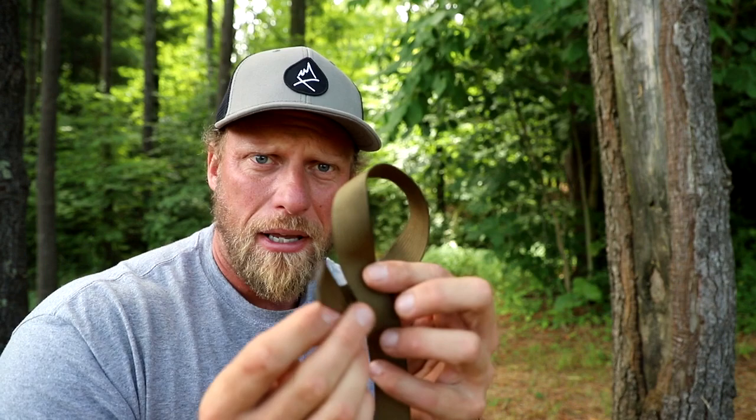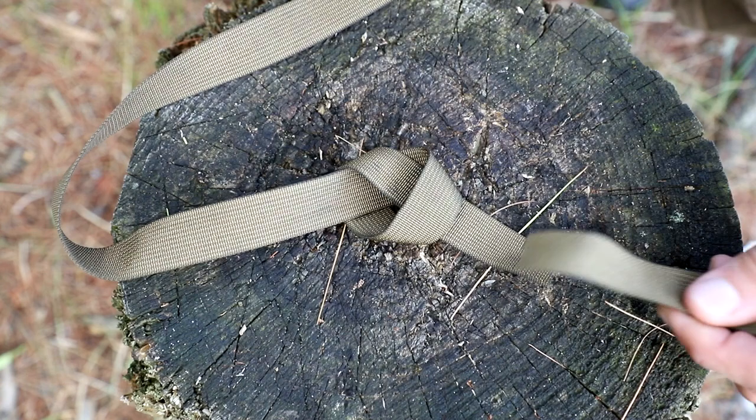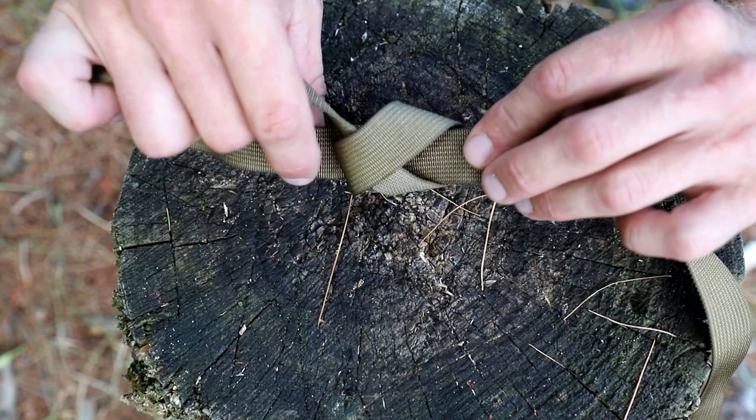I think everybody knows how to tie an overhand knot — you make a loop and you take the cut end and stick it in the loop and give it a little pull. That is literally the beginning of this knot, it's that simple. So what we're going to do now is take our second end, connect the ends like this, and we are just going to trace the knot back. This is going to slide along the knot like this, and then just follow it along the first knot you tied.